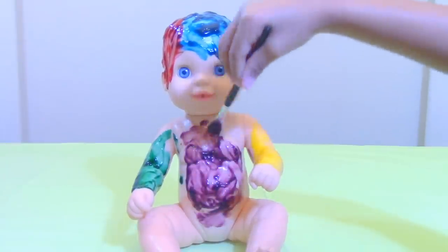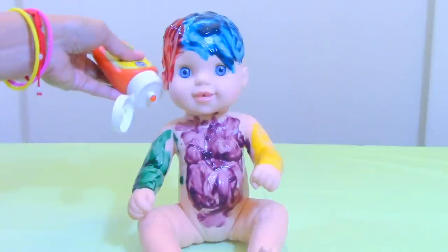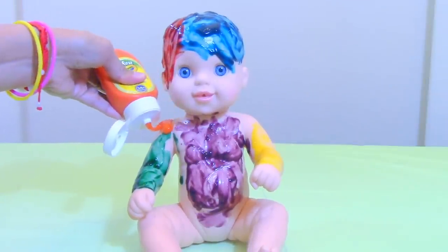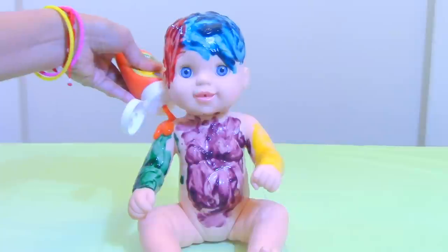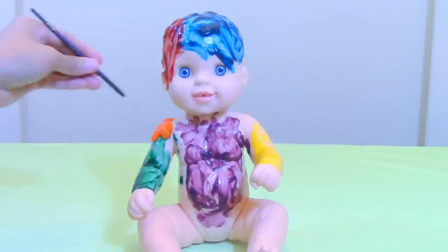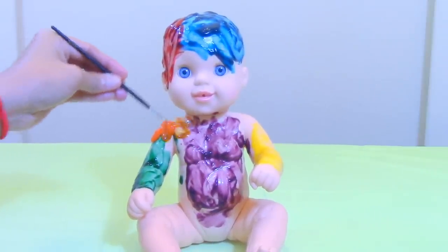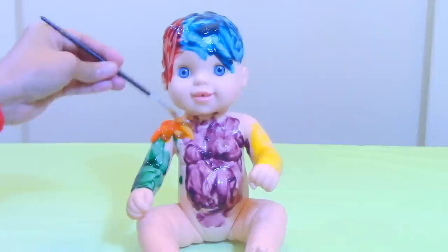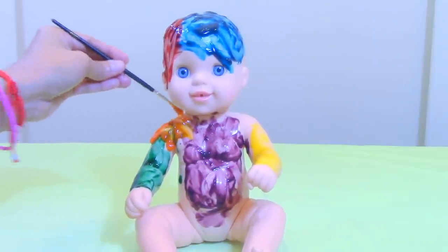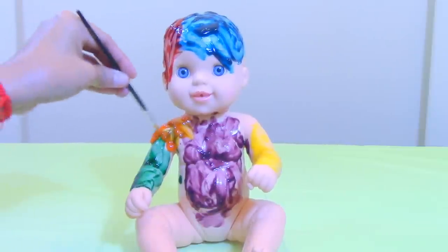Let's cover the whole body. Here we go. What color is this? Orange. Love the color. I love the orange — I love the juice of the orange. So juicy, sweet and nutritious also.